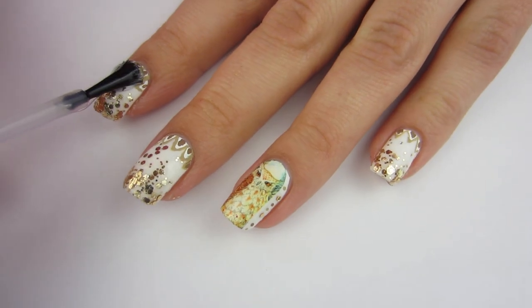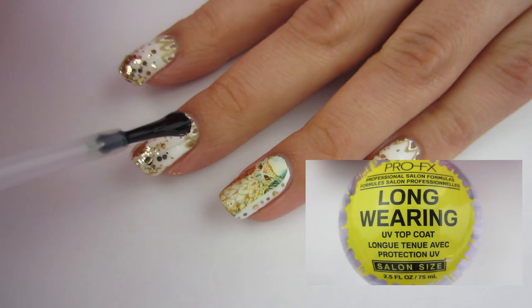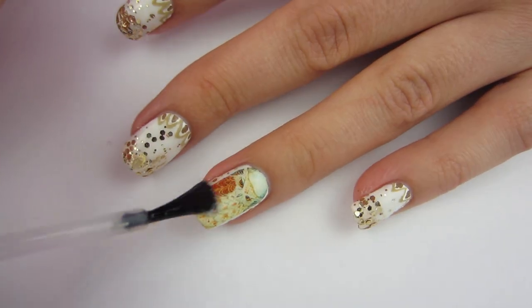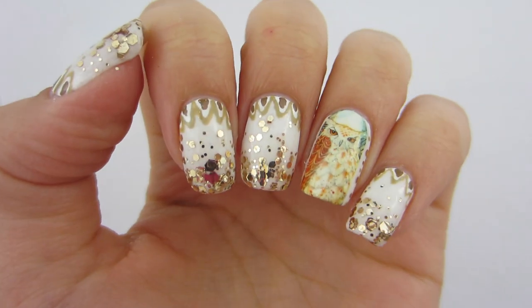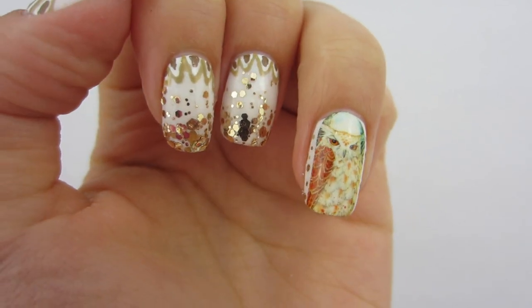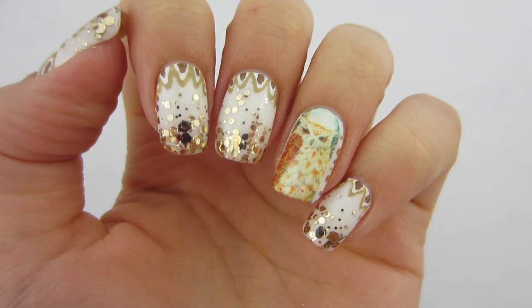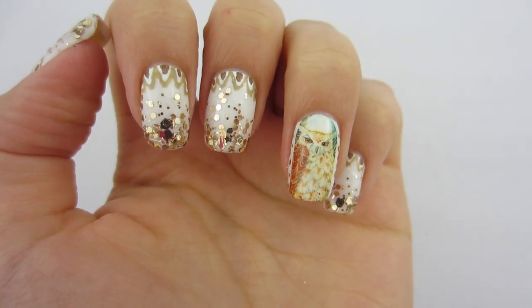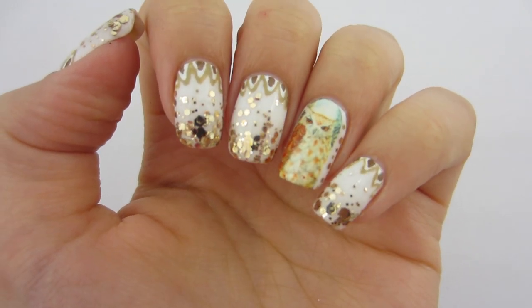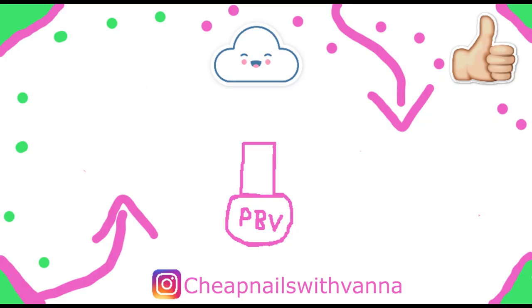Now we've got to seal them in, so I'm using this long-wear top coat — it's actually a pretty good quick-dry top coat. These decals are only 99 cents, which I think is a great price. When you buy them off eBay you have to choose a kind; I chose cats but was surprised to get owls and puppies with them too — that's a nice bonus. I definitely recommend these water decals; they're very pretty, and I'll put the link in the description below.